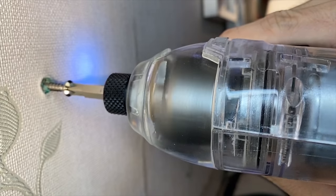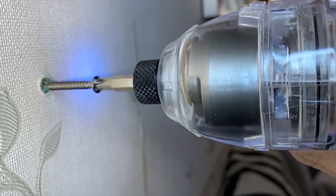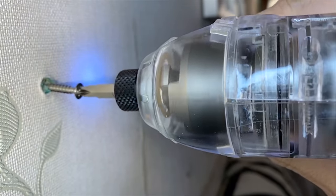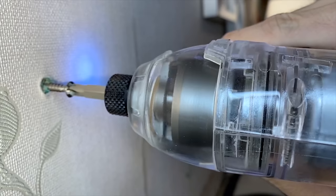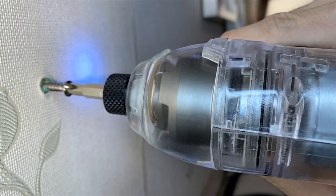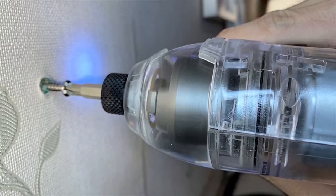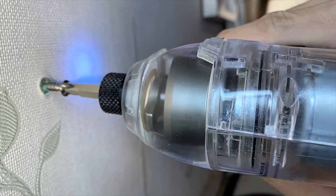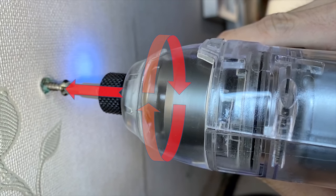Now let's check out the slow-motion footage. At the very beginning it works like a normal drill, since the resistance from the screw is minimal. When the resistance starts to build up, you can see the hammer is triggered between a few rotations. Finally, when resistance reaches a high level, every rotation triggers the hammer to blow. You can see every time the Phillips head stops rotating, the hammer goes backward, stores energy into the spring, and then impacts the Phillips head with rotation and forward force.